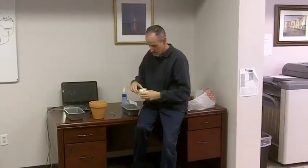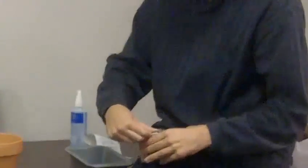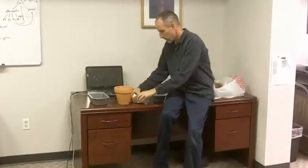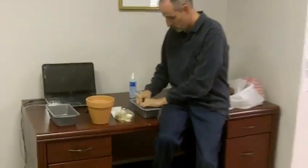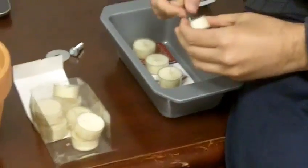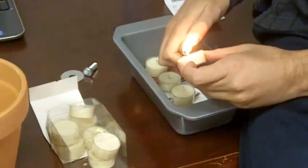Bread pan. I'm going to take the bread pan and take my candles out. Now you can just use plain tea light candles — I actually got the vanilla ones because I like the smell of vanilla. You can take four of these and we're just going to light them here real quick and put them in the bread pan.